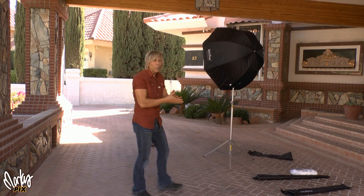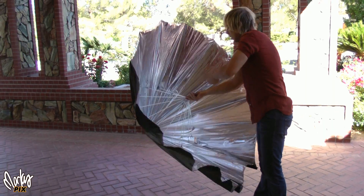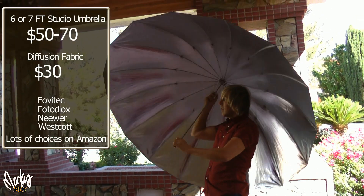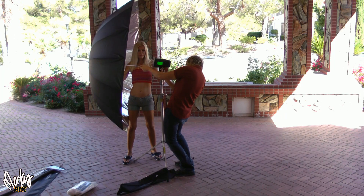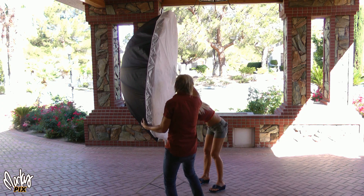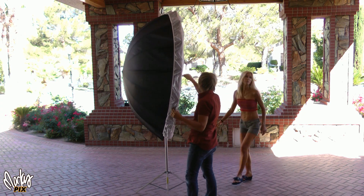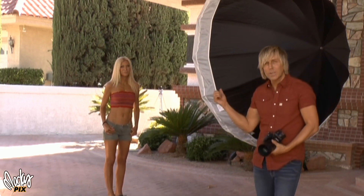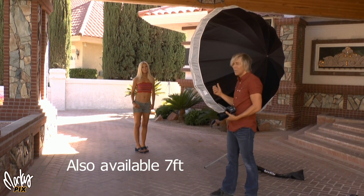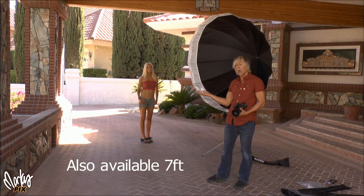And now for the big one. This is a six foot soft light source — it doesn't get much bigger than that unless it's a white wall.